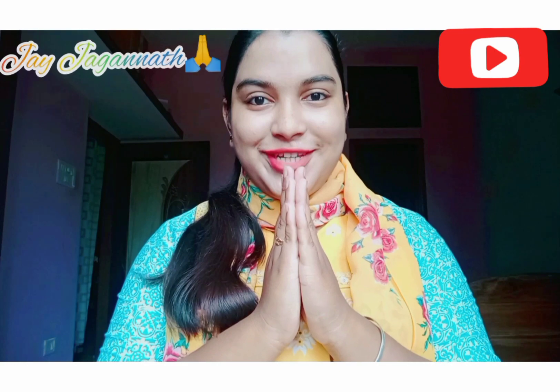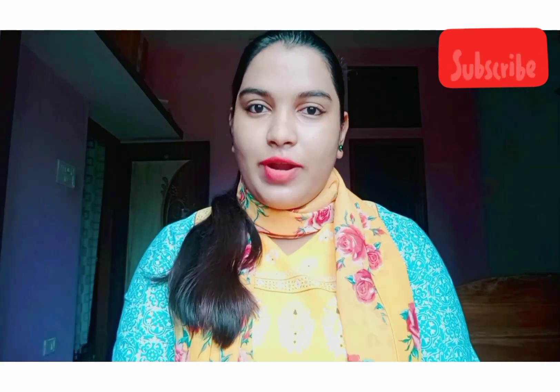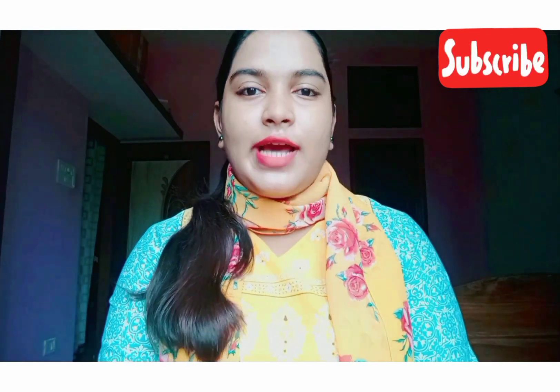Hello, hi, namaskar, jai Jagannath! Welcome back to my channel, Ipshita Suittal. Friends, today is my third vlog.